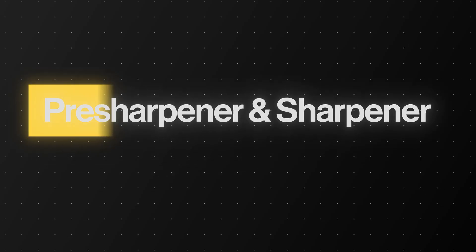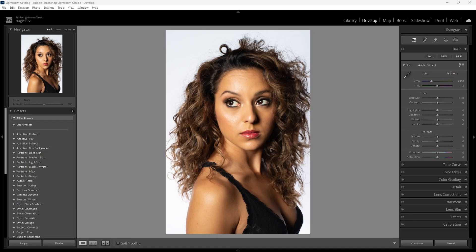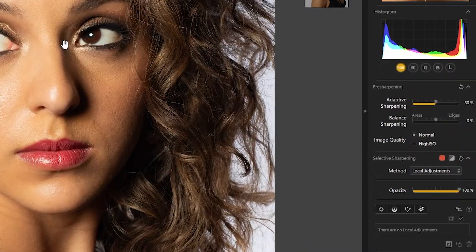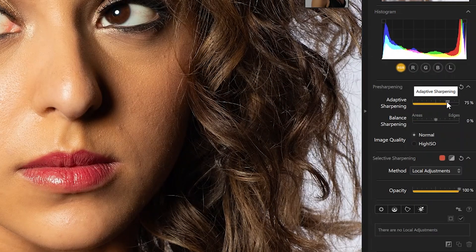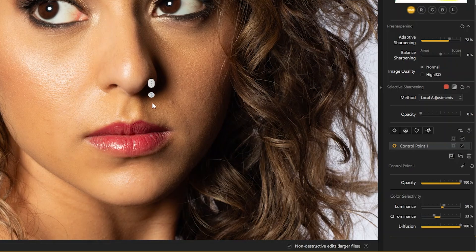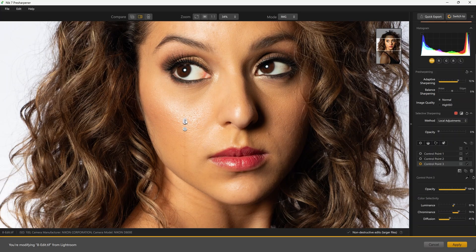Now for the advanced sharpener plugins. There are two: Pre-sharpener and Sharpener Output. As the name suggests, Pre-sharpener is applied before any edits are made. On this portrait, there's room to pop the finer details a bit more, so opening the pre-sharpener plugin. Sharpening is already applied by default as you can see in the tuned sliders. Tuning it further to my liking, I don't need this globally, so I'll add control points to limit it to a specific area. Tuning the luminance and chrominance sliders to fine-tune the mask — now sharpening is active only in that area, plus a couple more control points on the eyes for subtle pop.